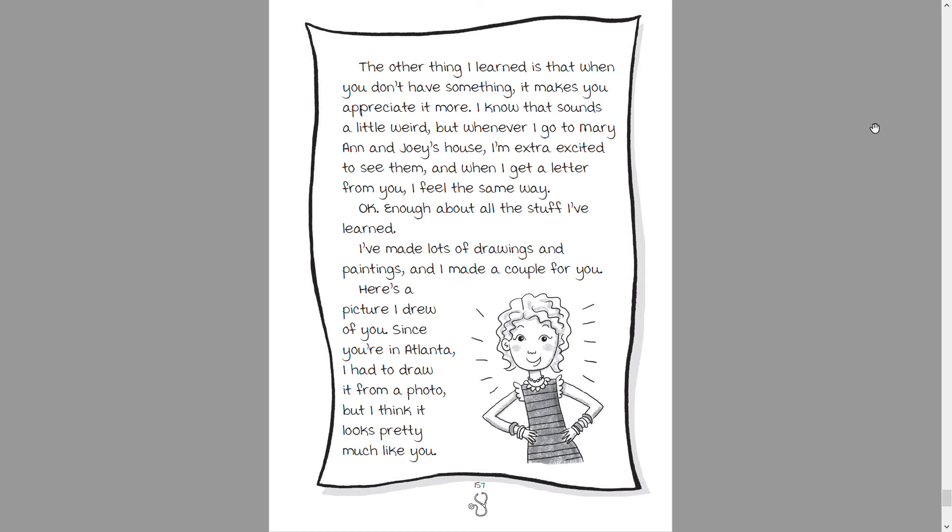Now I'm really glad I've done that. The other thing I learned is that when you don't have something, it makes you appreciate it even more. Whenever I go to Marianne and Joey's house, I'm extra excited to see them, and when I get a letter from you, I feel the same way. Okay, enough about all the stuff I learned.